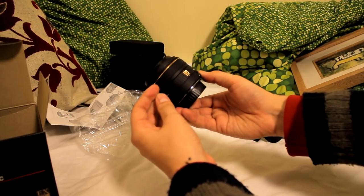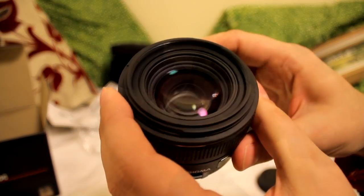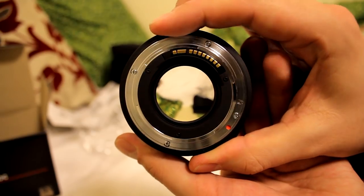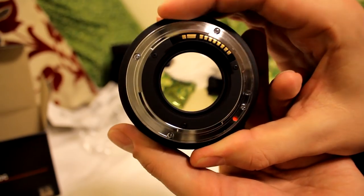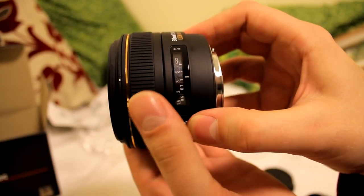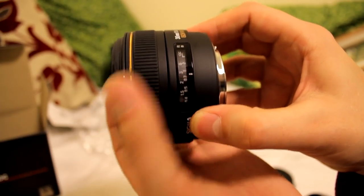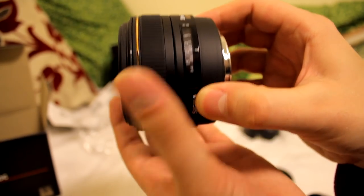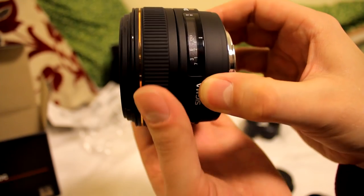As you can see, it comes with a fancy case and a lens hood. Overall, this lens is built like a tank — it's pretty heavy and wide. It's based on a metal lens mount and it looks really good on your camera. Its focus ring is smooth, but a little stiff, as you can see here. But the travel isn't too long, so it's easy to use during filmmaking.